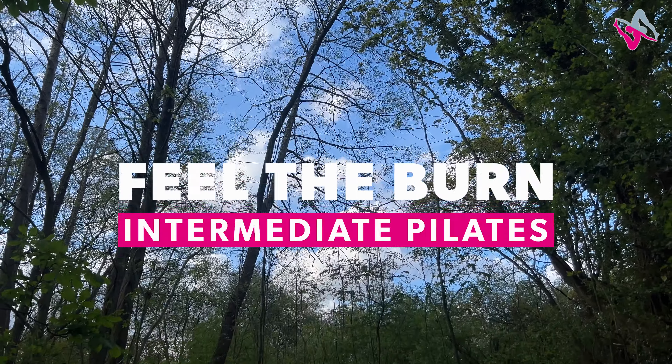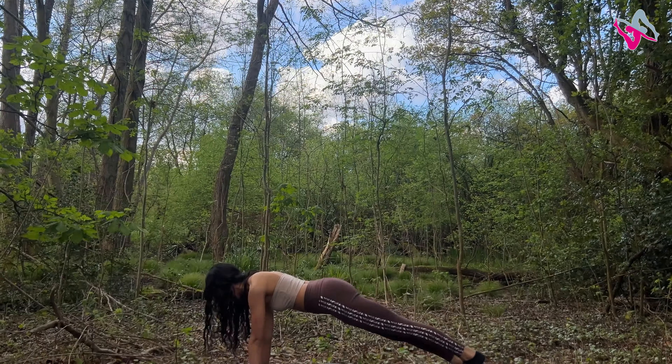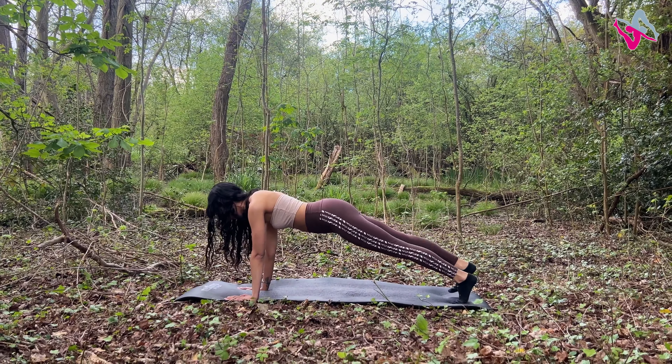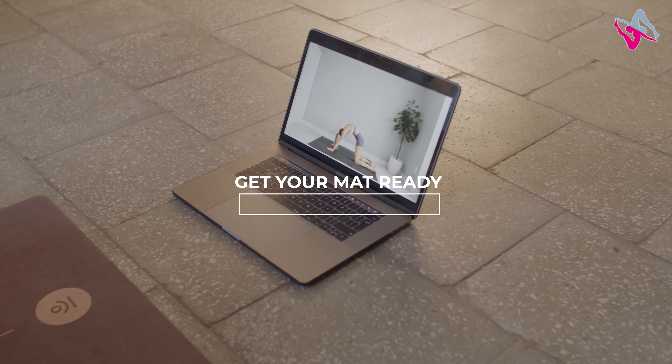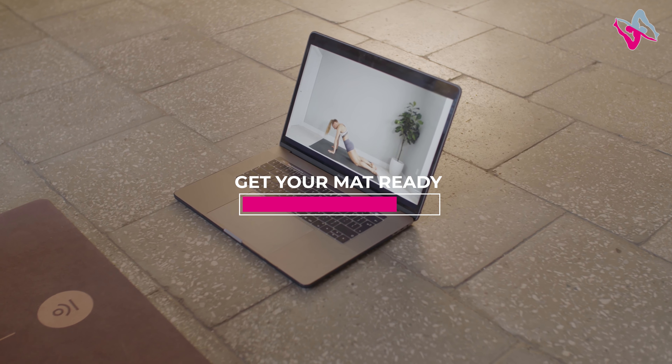Hi guys, welcome back to my channel. Today we have another powerful Pilates 15-minute intermediate workout. You don't need any equipment — get your mat ready and let's get started.